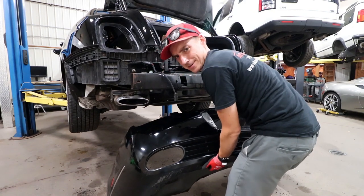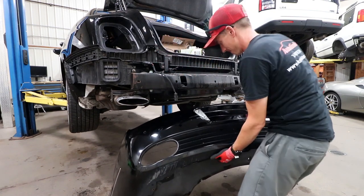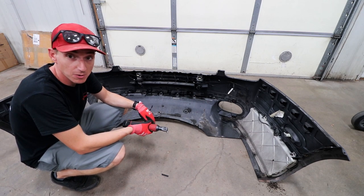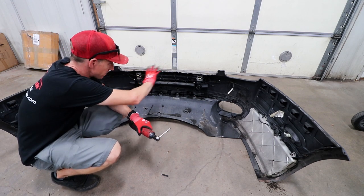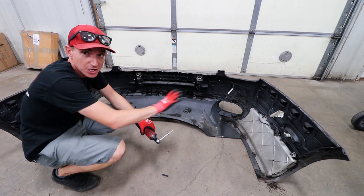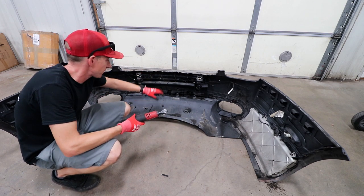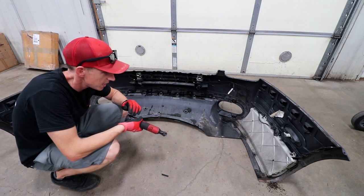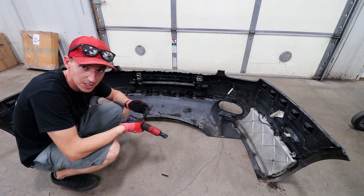I have no doubts that this is gonna go great. As you saw in incredible fashion, the bumper is now off. We're going to dismantle all the extra accessory bits — the lights, the plastic, all the parking sensors and whatnot. We'll get those out of the way because we won't be painting those.